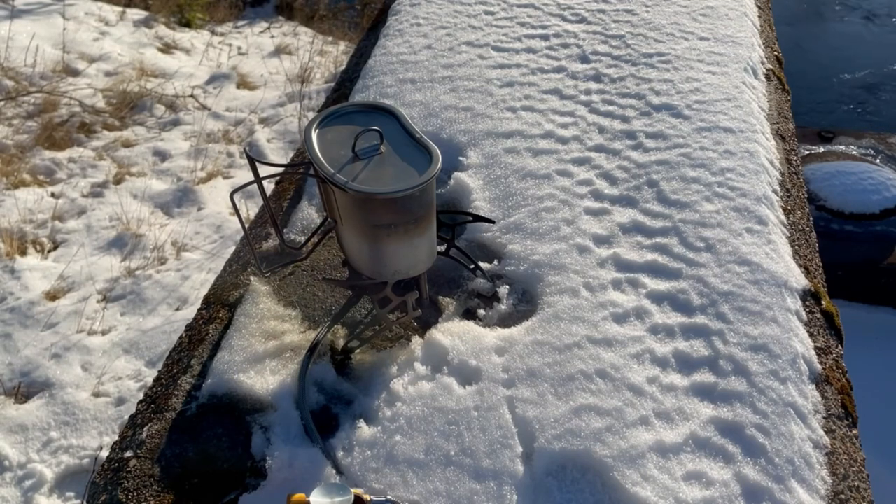The water's pretty much boiling at this point, so I'm just going to make some hot chocolate. The stove does work really well. I've used other types of fuel with it — you can use different types of gas, liquid fuel, or propane or camp gas. Enjoy your day everybody.